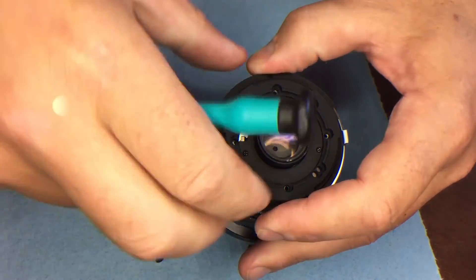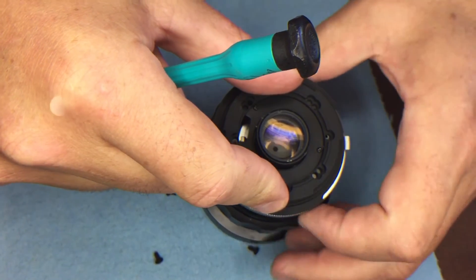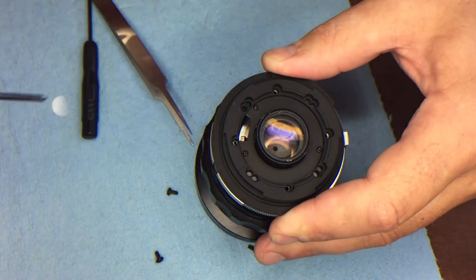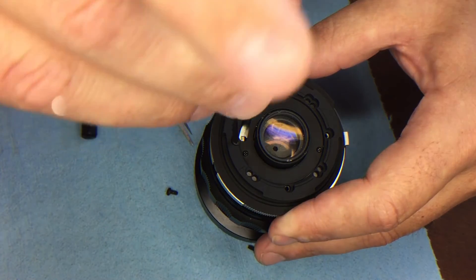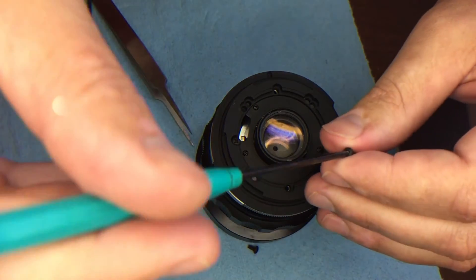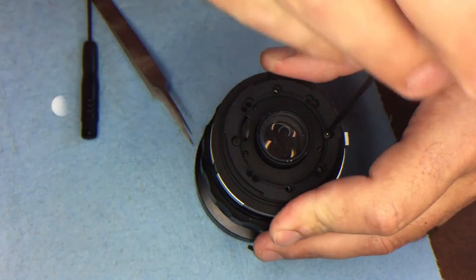Line it up until you can move the aperture lever through the whole range inside that slot. You'll see it has access to those threaded holes you made. Then use the other four screws included in the kit and tighten them down.